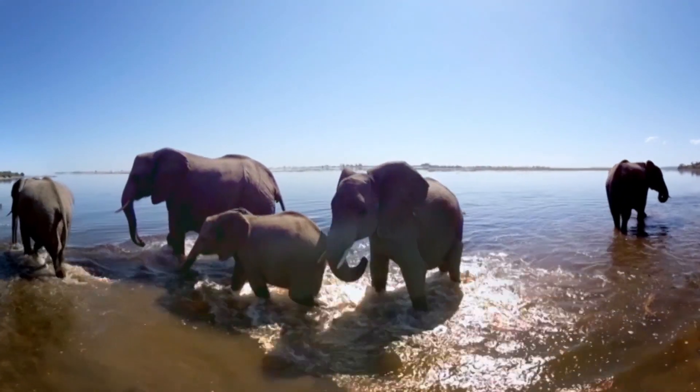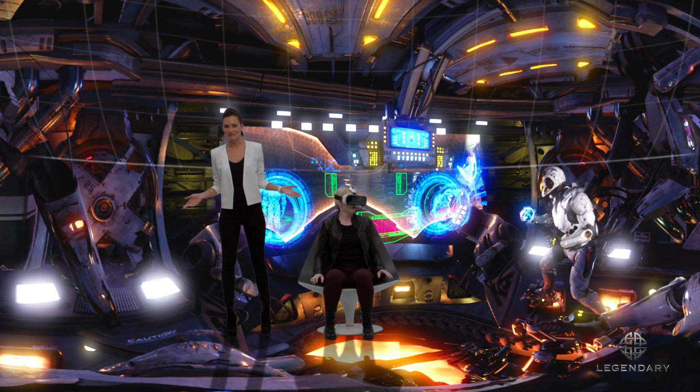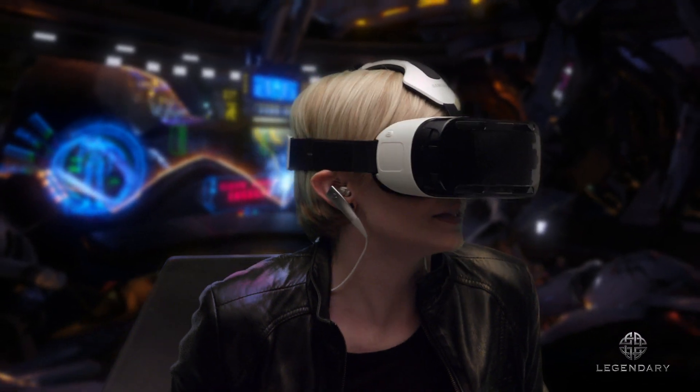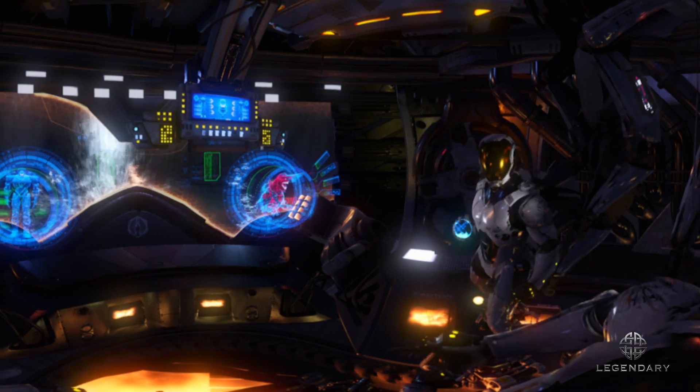And now I'm on a safari. Gear VR brings the experience to life. And where are you? I'm in a really intense battle. Take that. Move! Direct it!